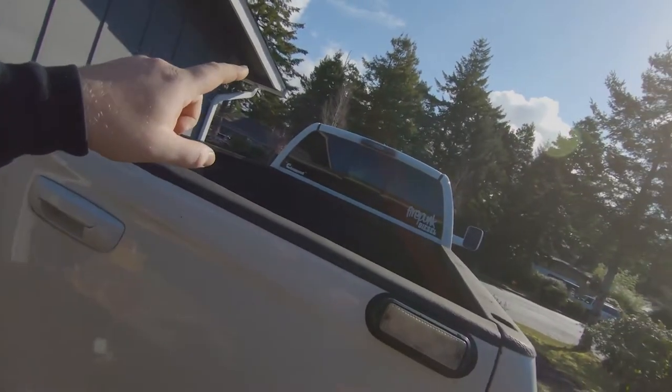I want to show you guys an issue I found with adding an LED third brake light. This is for most trucks, not just Dodge, but I'm going to show you what I ran into when I installed this third brake light. I'm just now getting to resolve it.